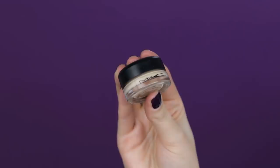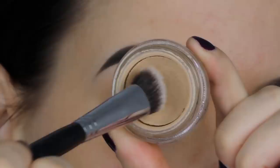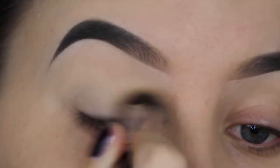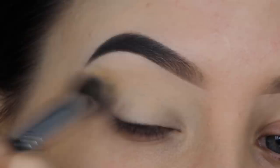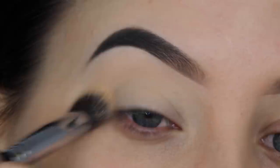The first thing I always do is prime my eyelids, and my favorite eyeshadow primer is the MAC Soft Ochre Paint Pot. Recently I've also been using the P. Louise eyeshadow base, but I still prefer the MAC Soft Ochre Paint Pot — I think it's because I'm so used to a drier eyeshadow primer.